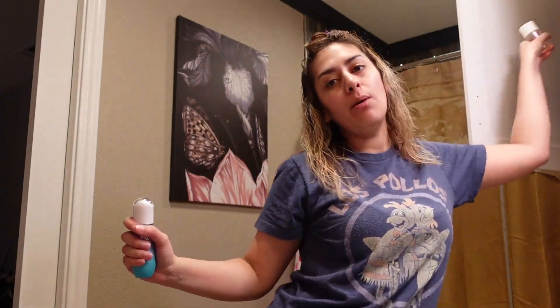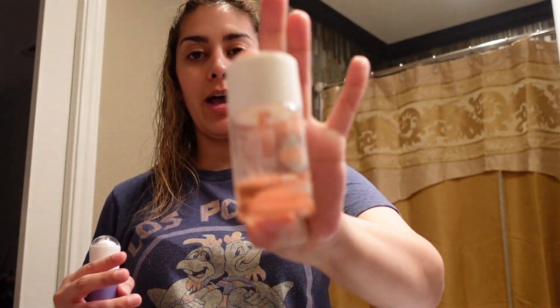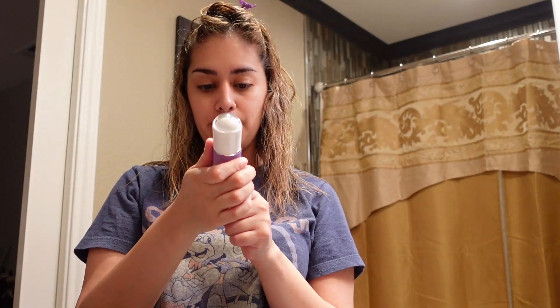I use bio oil every time I get out of the shower, just on my stomach area. If you have stretch marks and all that, I swear by this stuff — I've used it for years. I thought I would try the Sunray Beauty Oil after my shower today, and it's a beauty oil. This is not going on my face — it's going on my body.